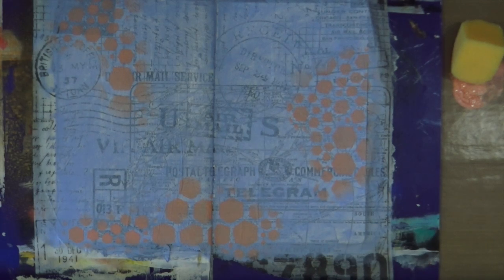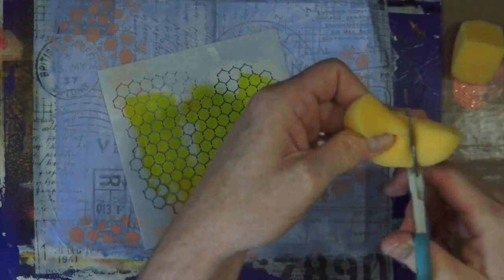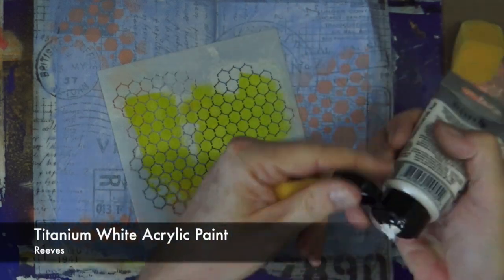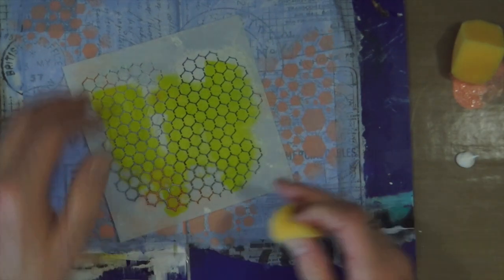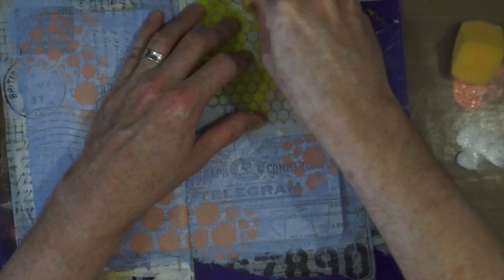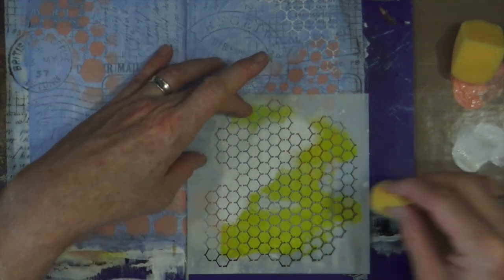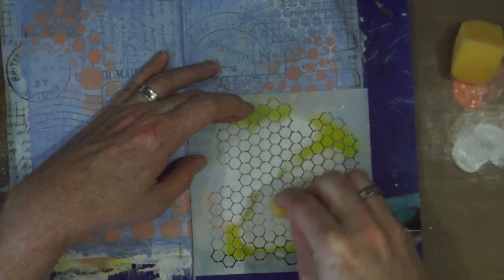Now I want to add some highlights onto the page, so I'm going to use the chicken wire reversed stencil from TCW, another piece of craft sponge, and the titanium white acrylic paint from Reeves. I'll be stenciling through with the paint in three areas around the page — where I haven't gone already — and I'll slightly overlap onto the flesh too. Overlapping your stencils between layers and joining everything up adds a sense of cohesion and movement around the page.